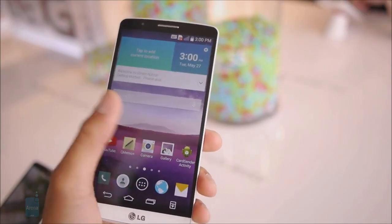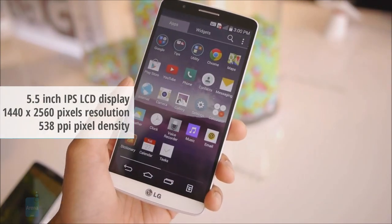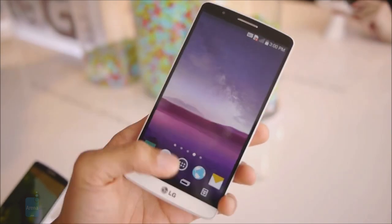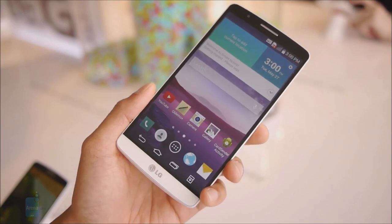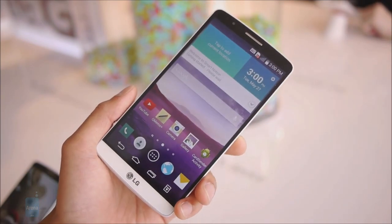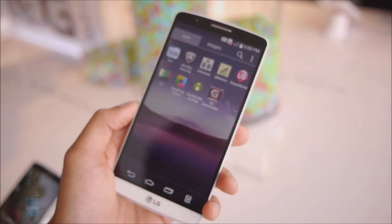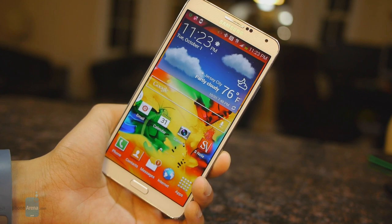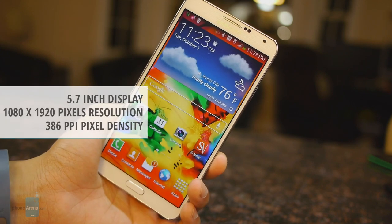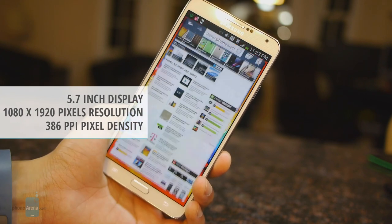The LG G3 boasts a 5.5-inch LCD display with a jaw-dropping resolution of 1440 x 2560 pixels. This makes it the most pixel-dense display on a smartphone, which explains why graphics and text look so sharp on the G3. But next to it, the Galaxy Note 3's display looks almost as detailed when viewed from a normal distance. The 5.7-inch screen on the Note 3 has a resolution of 1080 x 1920 pixels, which is still sufficient for a consumer's needs.